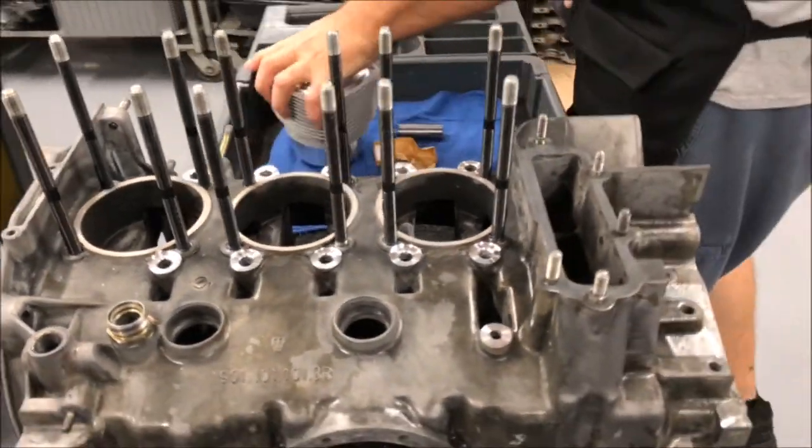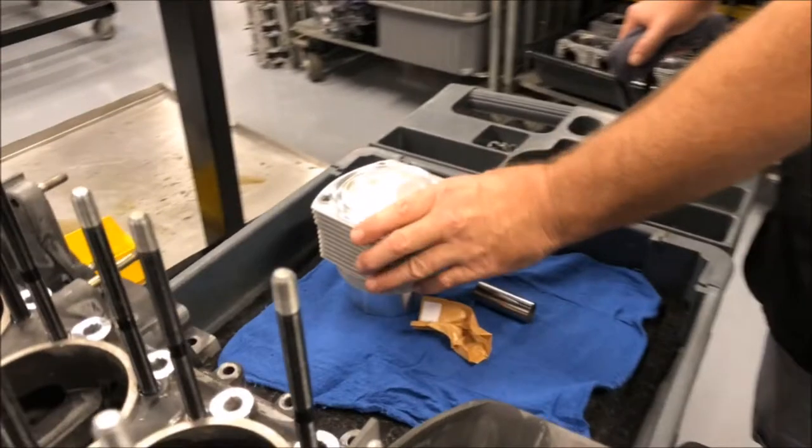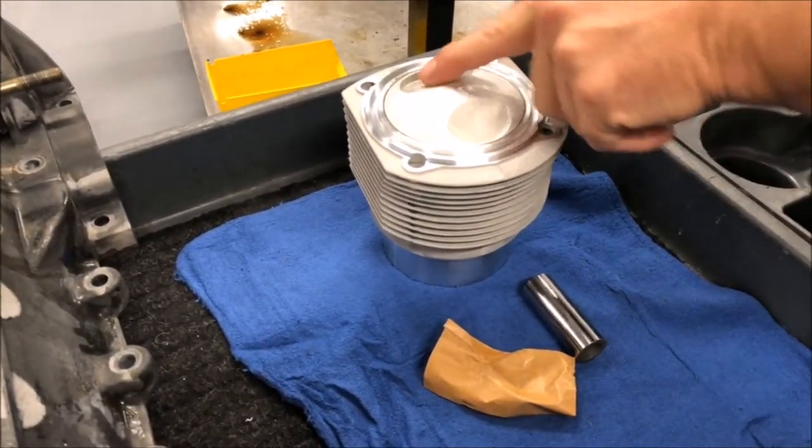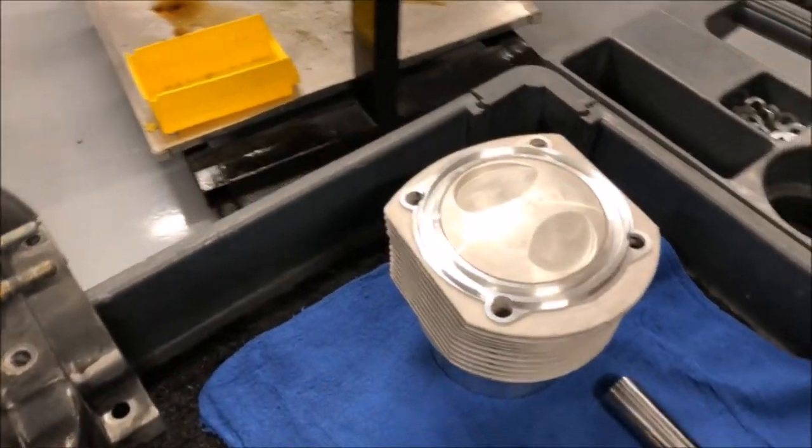Here are the pistons and cylinders we're using for that. These are also the Mahler replacements — wrist pins, clips. You can see there's a little bit of a dome on that there, so those are going to work really well.